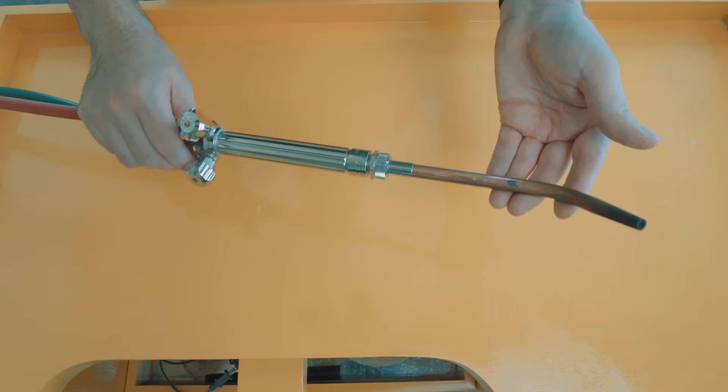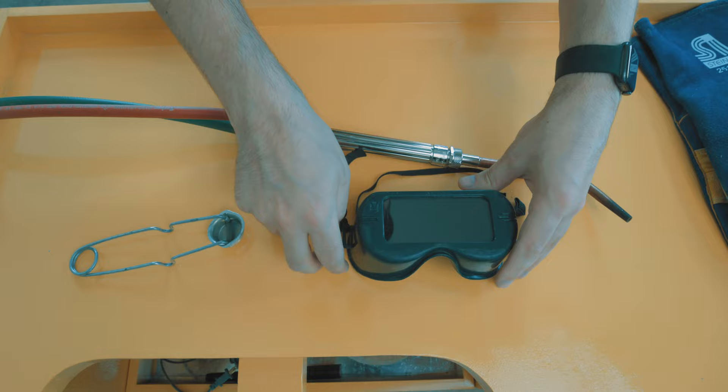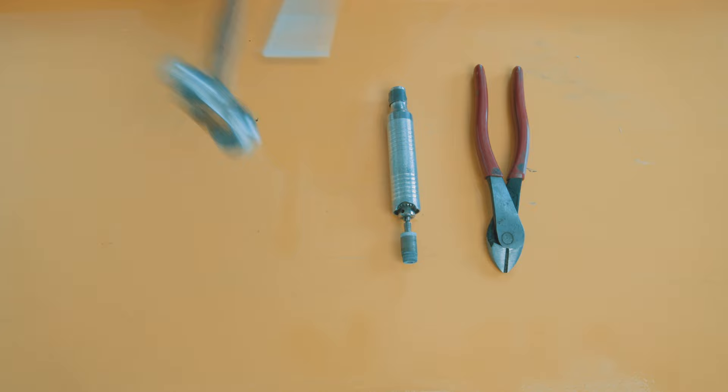Starting with a list of necessary items: grandfather's torch, a fire starter, eye protection, hand protection, a cast iron bucket, a cast iron waffle maker, a ladle for ladling the liquefied metal, antifreeze for some reason, heavy duty cutters, a flex shaft and handpiece, chasing hammer, and a mandrel. And the star of the show — the sconce.